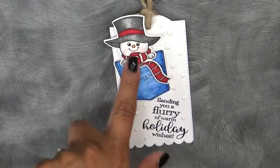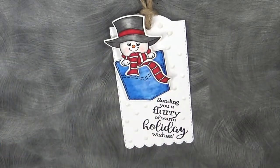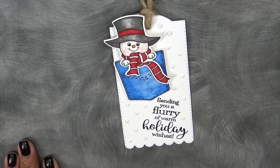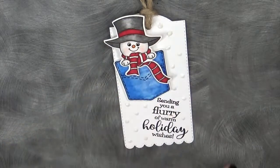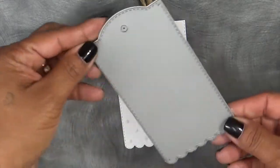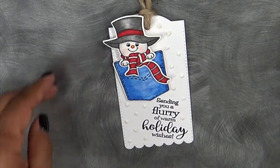The little image of the snowman and the image of the little pocket are part of the Pocket Full of Holidays set. The sentiment 'Sending You a Flurry of Warm Holiday Wishes' is part of the Pocket Full of Holiday Sentiments stamp set. I love the fonts, I love everything about it. For the tag, one of my tag dies I used was this tag right here — this is just an existing one I have out already.